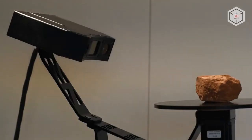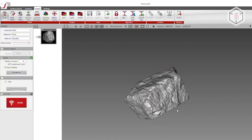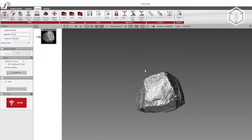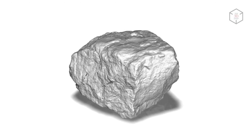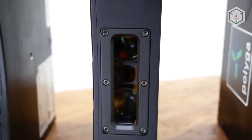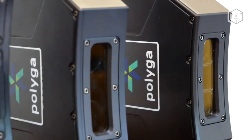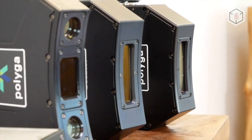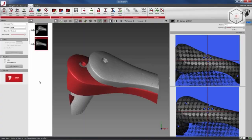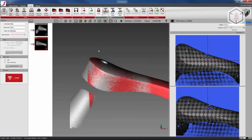With a maximum scanning area of 154 by 100 centimeters, the C210 can be used to digitize objects ranging in size from 5 to 30 centimeters, with an accuracy of 35 microns. The C504 and C506 models are equipped with two monochrome 5 megapixel cameras, while the C210 is equipped with 2 megapixel cameras. The data captured during scanning is processed using the FlexScan 3D software, which is also used to generate the final three-dimensional models.